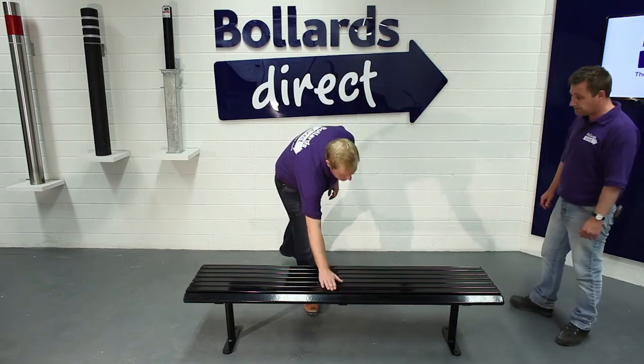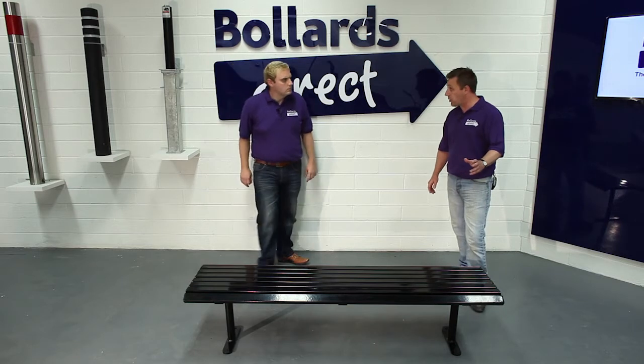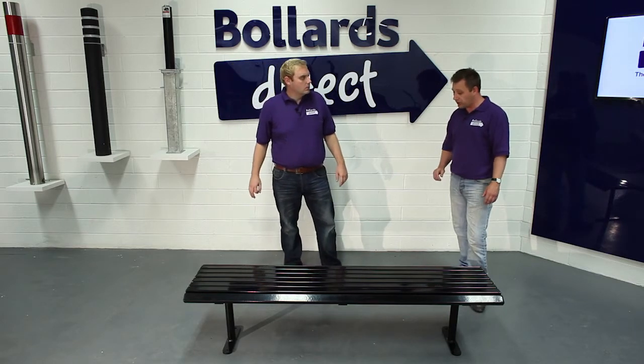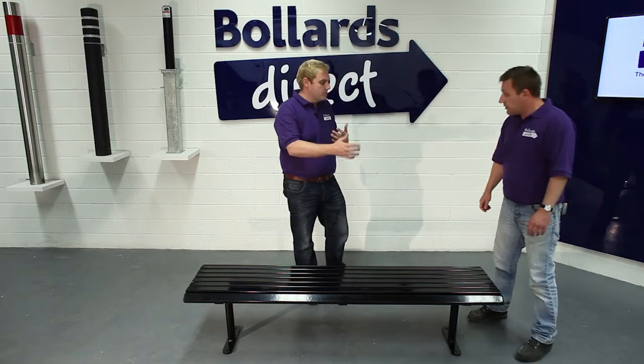Are there any other colors available? Yes, we do it in a variety of colors. You'll see the colors on our website. If there's a color you require to match your project that's not on the website, please contact us.